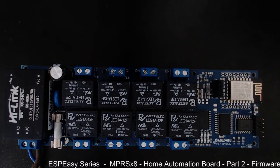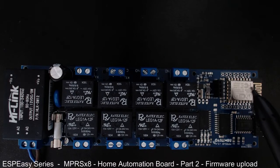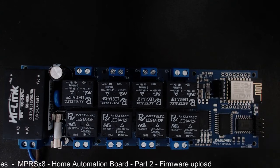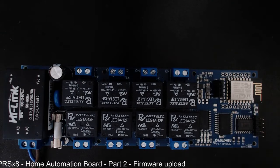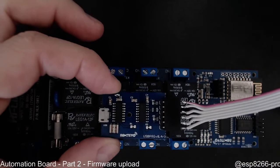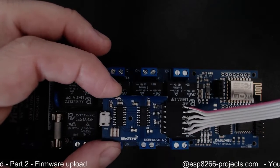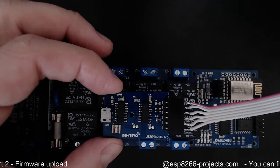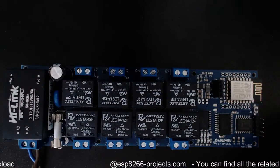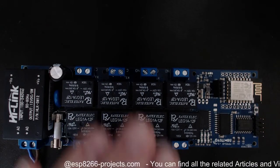Hi everybody. As you remember in the previous related video, we were talking about how to upload the ESP-EZ firmware on the NPRS X8 home automation board. We found the process was very simple and easy, and for the upload process we were using a special programming board with auto-reset capabilities and full isolation.